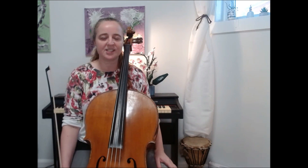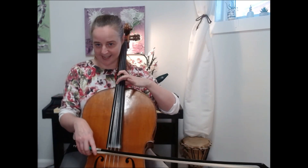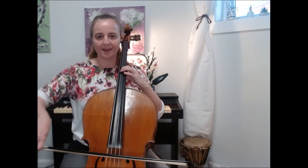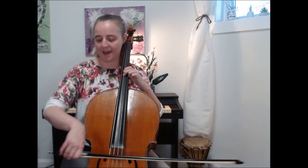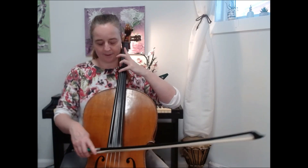Let's do one more scale. The key of D has two sharps: F sharp and C sharp. Starting on finger one on D: E extension two, F sharp four, G one, A extension two, B, C sharp, D — then back down: A to one, C sharp, B, A, G, F sharp, E, and D.